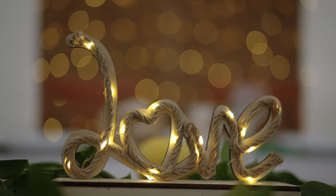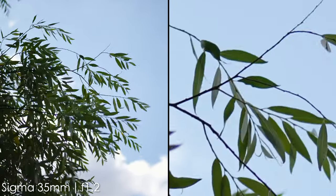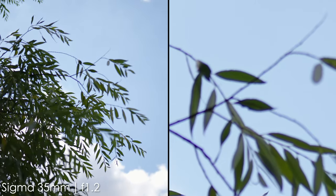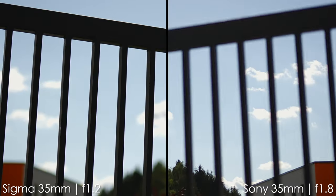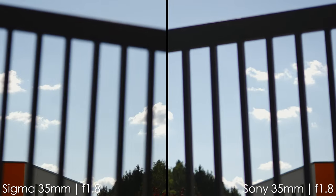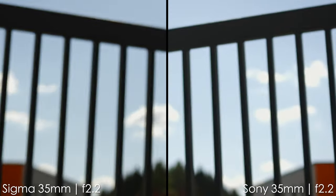Now let's talk chromatic aberrations. You can definitely see purple and green fringes on branches and fences. Clearly, f1.2 is not the best aperture when shooting something very contrasty like branches against the sky. Comparing the Sigma to the Sony at the same apertures, we see kind of the same performance in terms of chromatic aberrations — they get better by f2.2 and completely go away by f2.8 on both lenses.